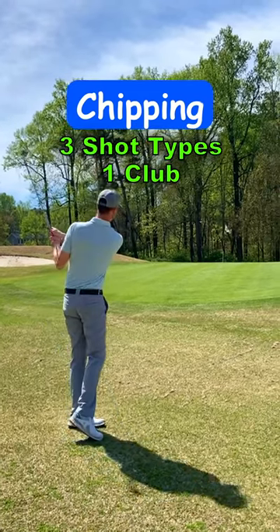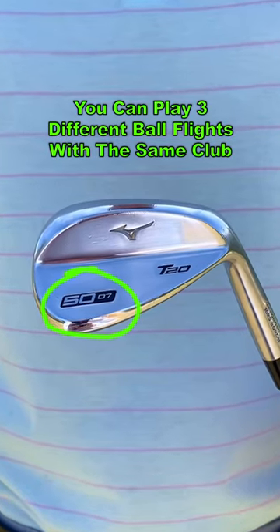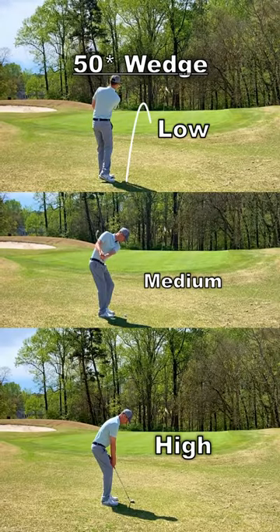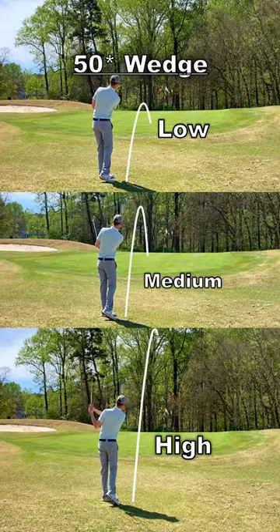Learning different chipping techniques can add versatility to your short game. You can play three different ball flights with the same club: low, medium, and high. The chipping motion will stay the same, but changing the setup position will produce different results.